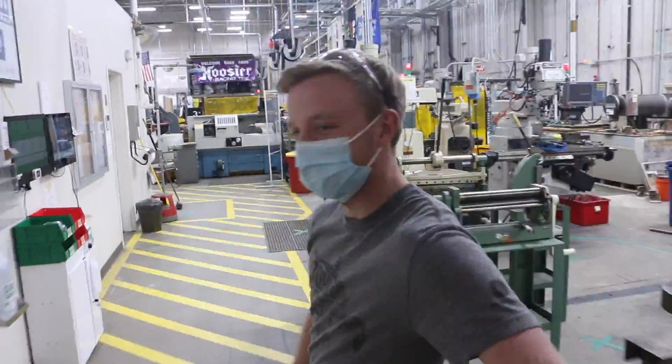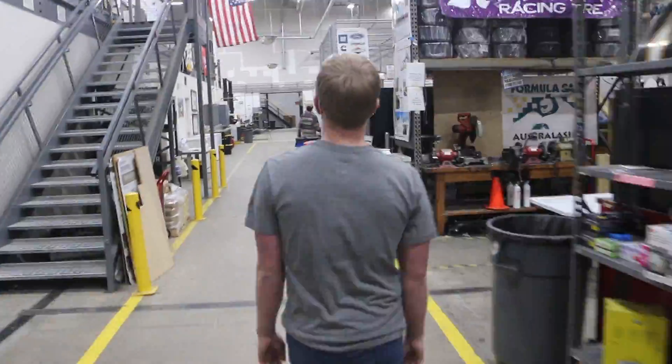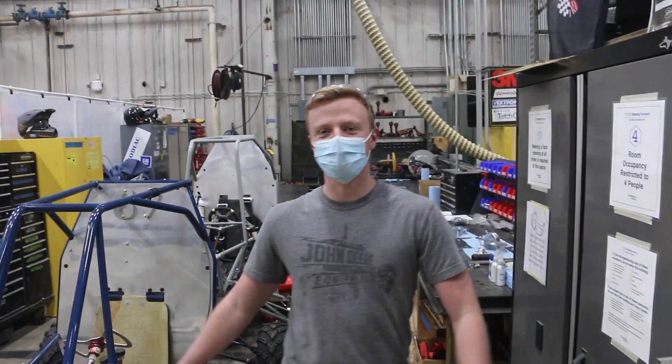Hey Davis, can we get a tour of GTOR's workshop? Yeah, absolutely. Come on in. Welcome to GTOR's main workspace.